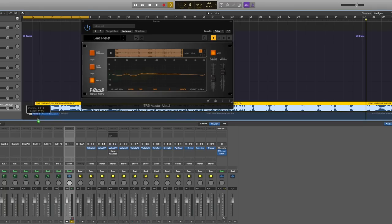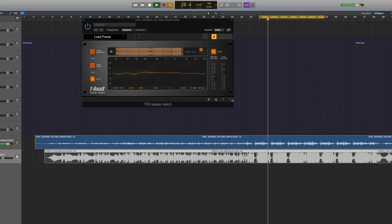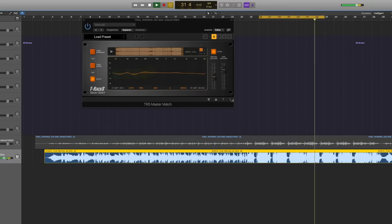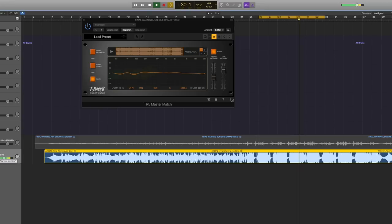Now let's drag the final mastered version by the mastering engineer into Logic and put it right underneath. They should sound the same or very close. Let's try it out — first the Master Match version, then the one by the mastering engineer. Let's compare them side by side.